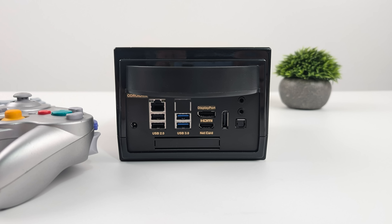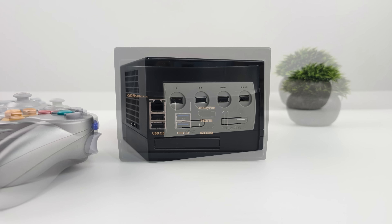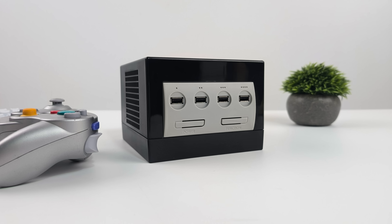Since I'm using the H4 Plus, around back we've got dual 2.5 gigabit ethernet — though I kept one blocked off with the IO plate — two USB 2.0 ports, two USB 3.0 ports, full-size HDMI, two full-size DisplayPorts, optical audio, and two 3.5mm audio jacks. Up front with this case we've got our power button, a function button, and four USB 2.0 ports.